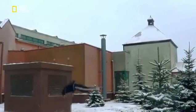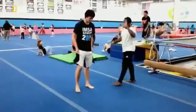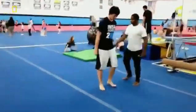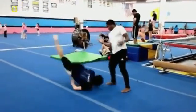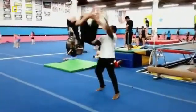So how do you learn to backflip? First, head down to the gym and get yourself a good coach. And maybe a crash helmet.